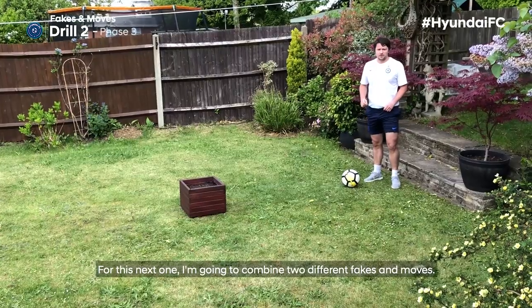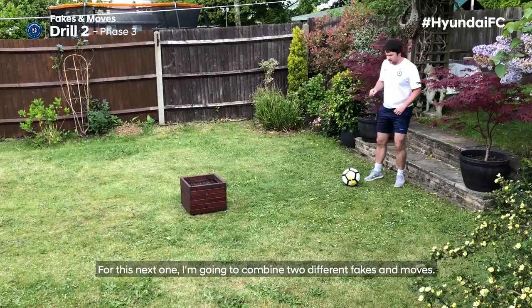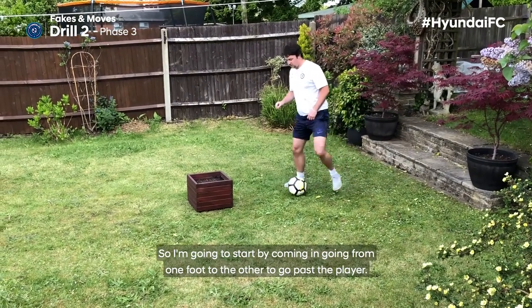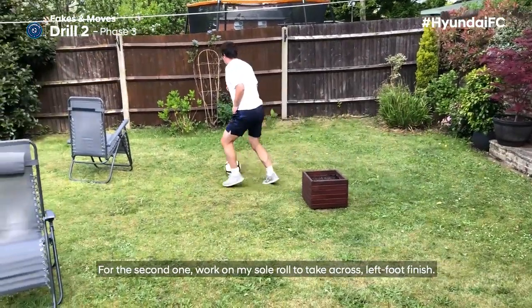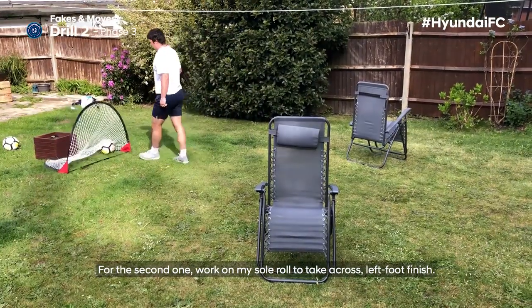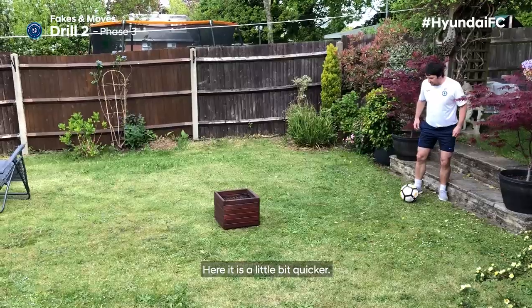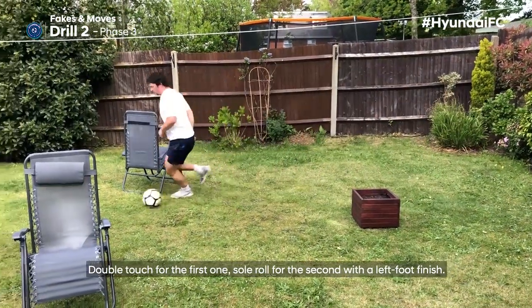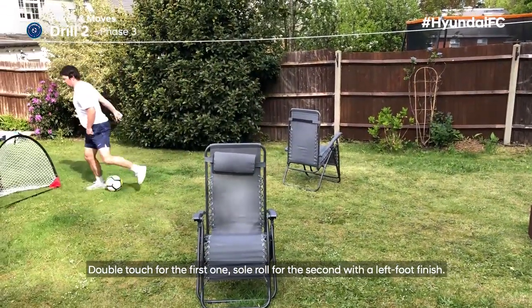For this next one, I'm going to combine two different fakes and moves. I'm going to start by going from one foot to the other to go past the first player. For the second, I'll work on my sole roll to take across, with a left foot finish. Here it is a little bit quicker: double touch for the first one, sole roll for the second, with a left foot finish.